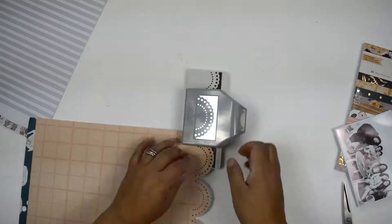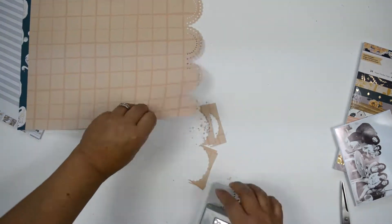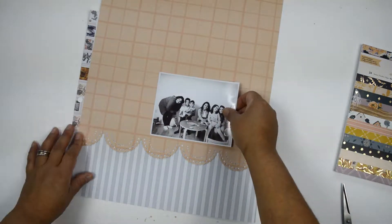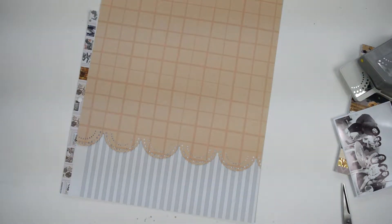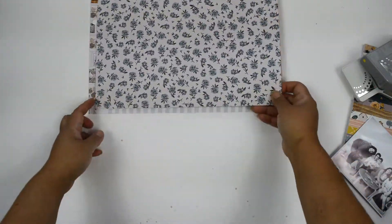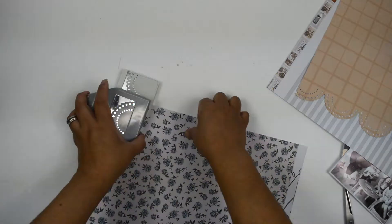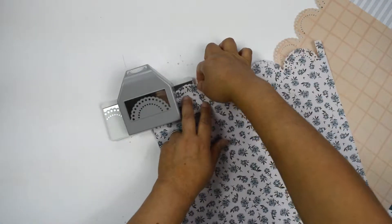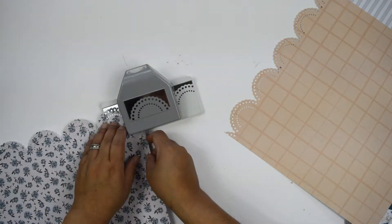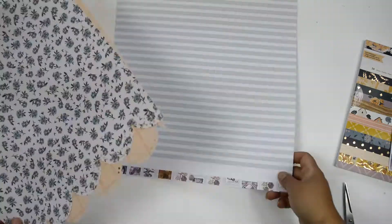The punch I'm using is called the dotted scallop, and it's from EK Success. I really love the soft scallop edge, the round edge. I'm going to do the edge of these papers — first this peach and green paper, and then I looked for another paper that brought more of those colors: a kind of muted purplish-blue with little roses. I'm going to punch the same edge on that one too.